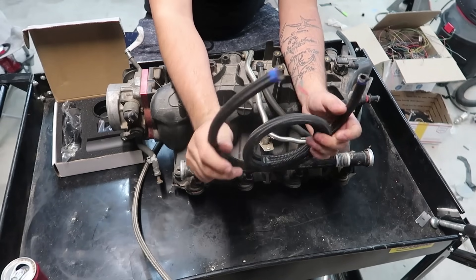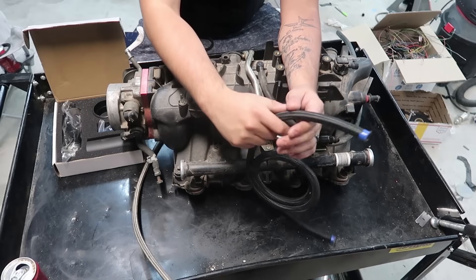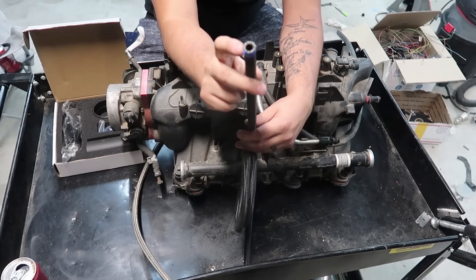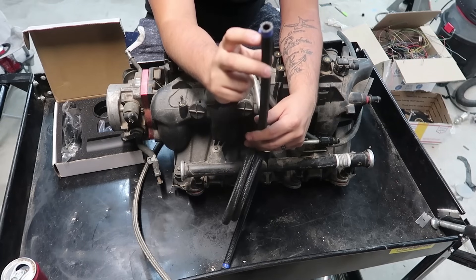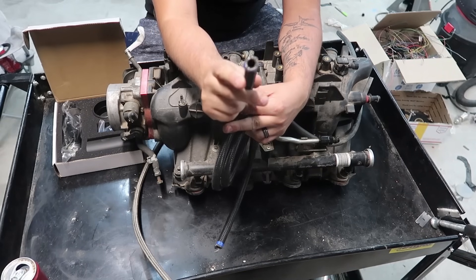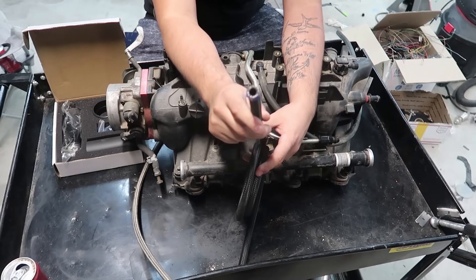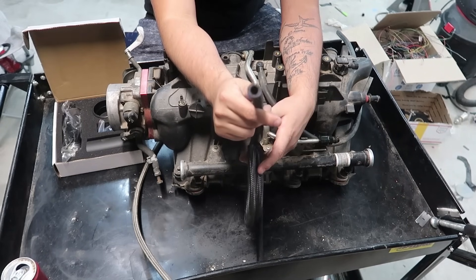It's definitely a step up from just plain old rubber hose. However this is not rated for E85. So if you guys are going to run E85 you're going to want to grab some PTFE hose. PTFE hose is basically exactly this but it has a plastic tube on the inside that helps protect from the corrosive characteristics of E85.